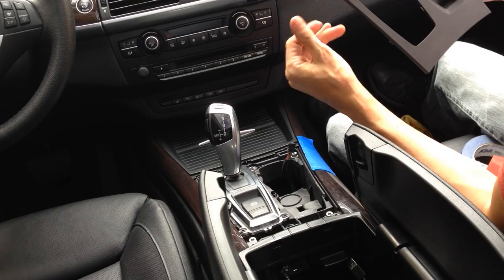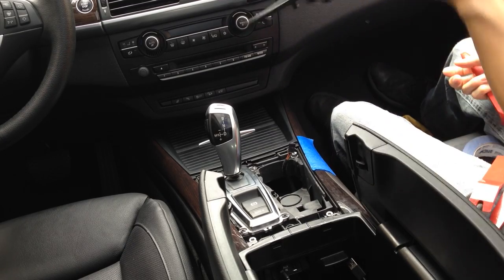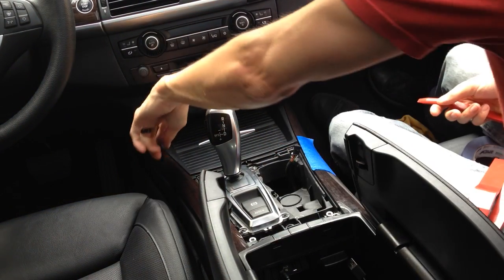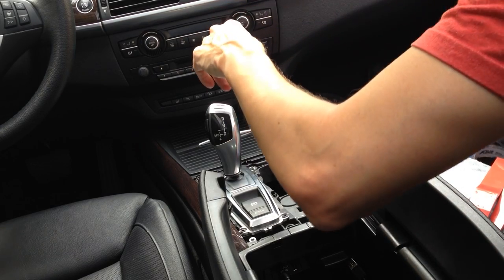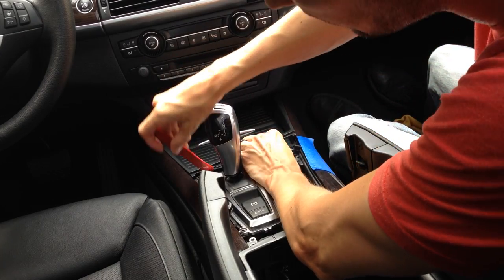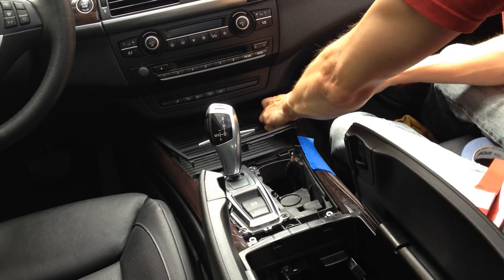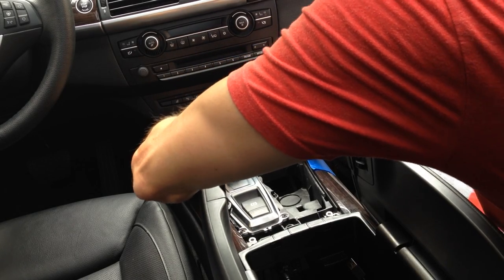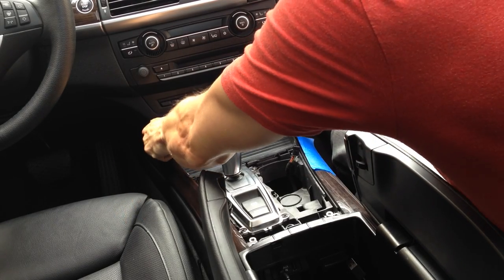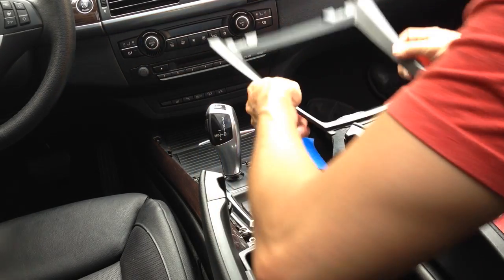Trim is out — we're around the gear selector area. You can see some of the coating starting to come off, so that piece is done. I'm going to place that over here. The second trim piece is right here — this is the one that kind of causes a problem for people when they're reinstalling it. But to remove it, you basically just lift up here, there are a couple clips on the side, just give it a little snap and then pull back. Just give it a little wiggle, and there you go — it's as easy as that.